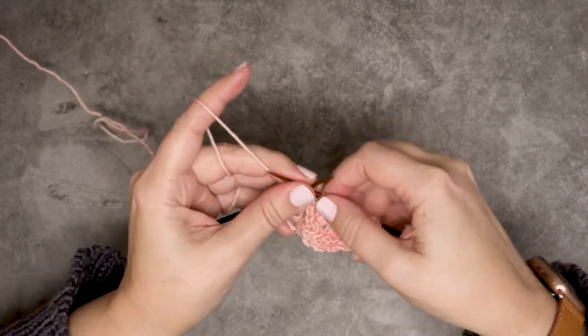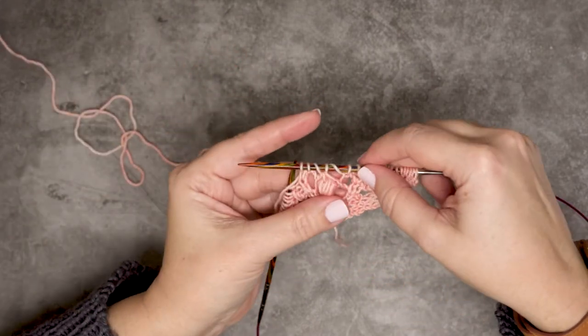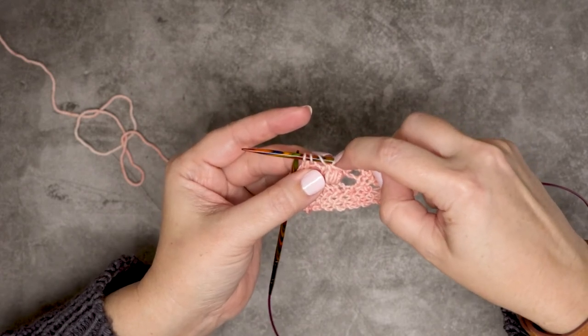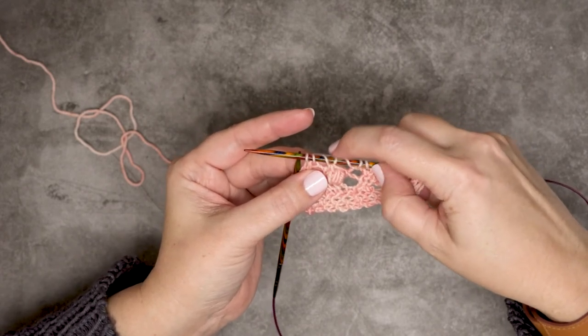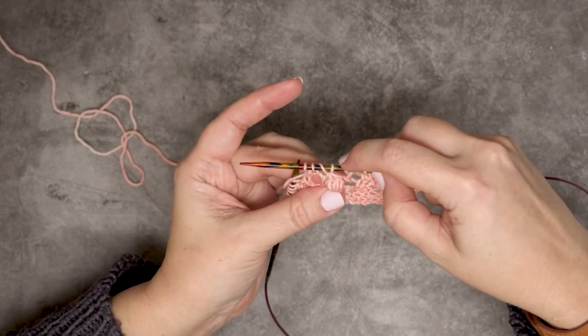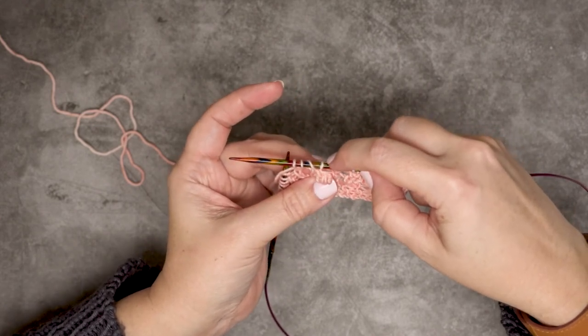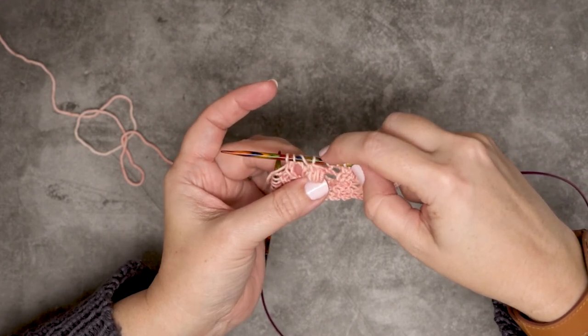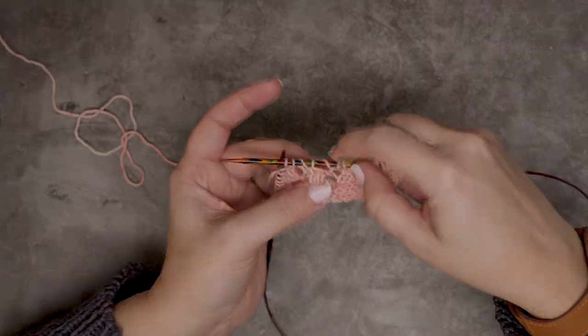I'll stop here and let you guys take a look at how that looks on the needle. We have that yarn over, then the knit three together through the back loop, and then a yarn over. That is how you create a K3 Tog TBL, or a knit three together through the back loop. I hope this technique and video helps you guys out — thanks so much for watching.